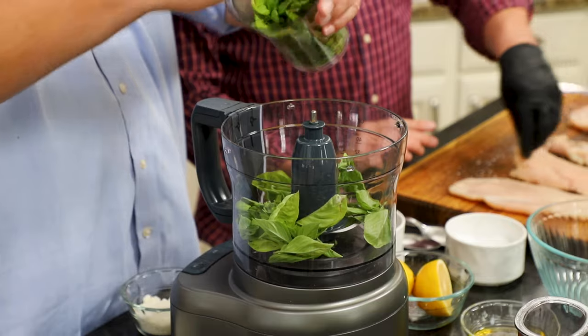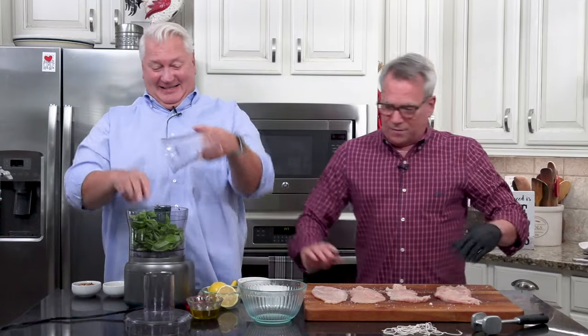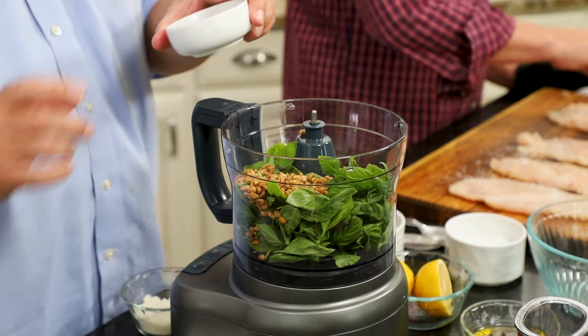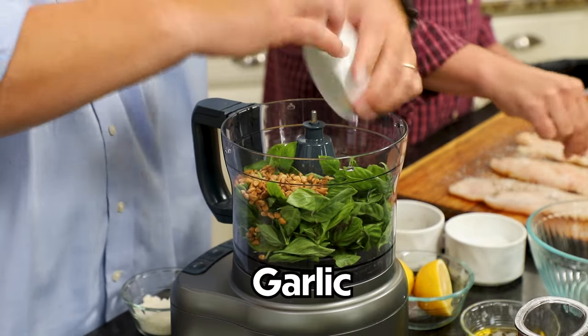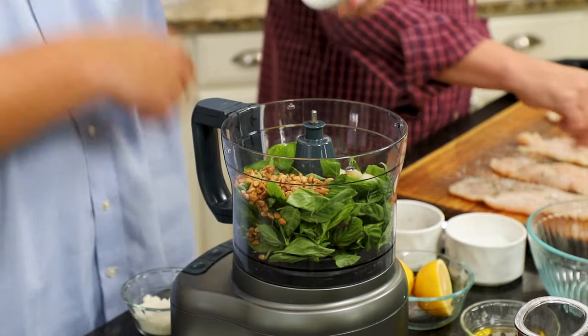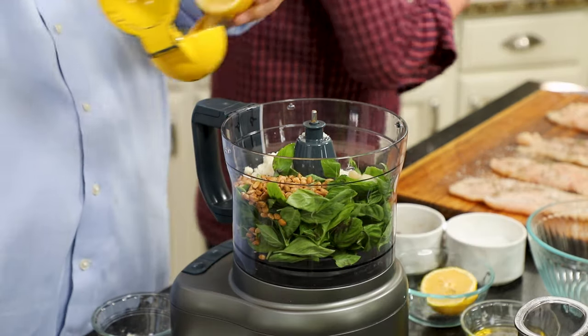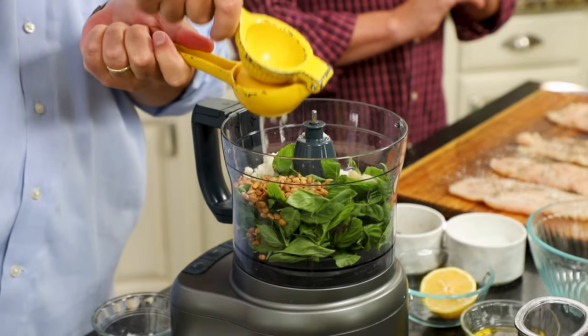Two cups of basil, and then I've got five tablespoons of toasted pine nuts — pignoles. And then I've got three cloves of garlic. You can see we're doing this in our food processor — it makes it super presto pesto. A third a cup of parmesan, and then I've got the juice of a lemon. This is so flavorful and so easy. Now if you're in a total pinch for time, nowadays you can find really good quality pesto at the store, but fresh homemade is always going to be better.